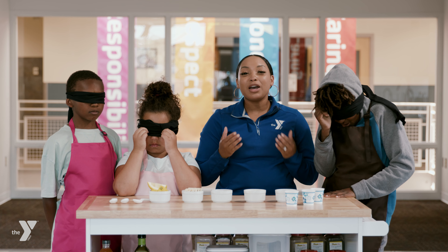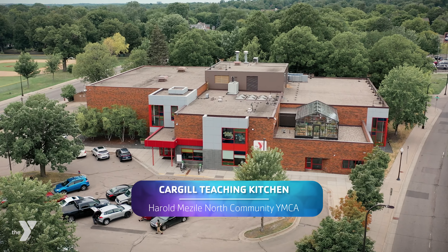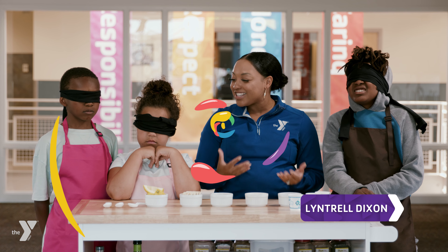Hi, I'm Lintrell with a Y. Coming to you today from the Cargill Teaching Kitchen, we're going to do a blind taste test to talk to you about taste and sensation. Let's get started!